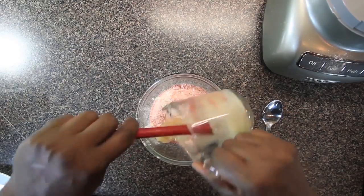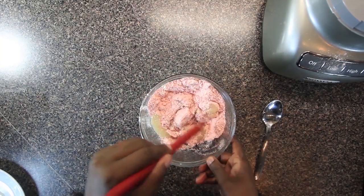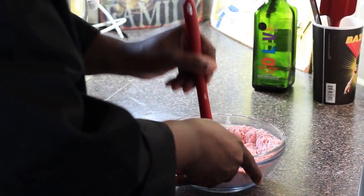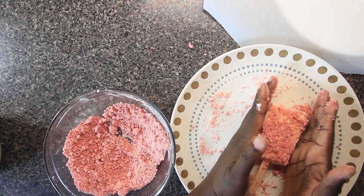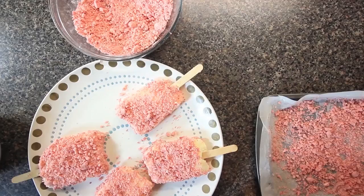I added the coating to a larger bowl and grabbed the ice cream bars from the freezer. I let the bars soften a little bit so the coating would stick. Dip, pat, or do whatever you have to do to get the coating on the bars. Get the ice cream back into the freezer, and once they've hardened, you can wrap them individually.